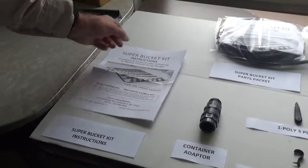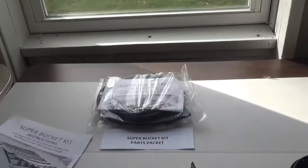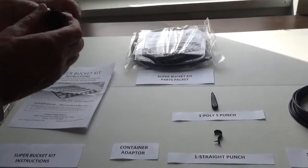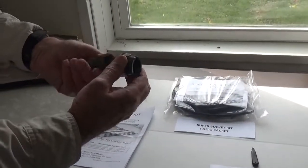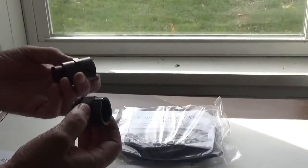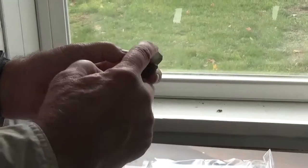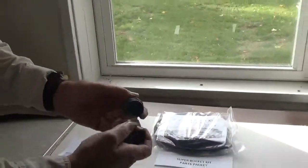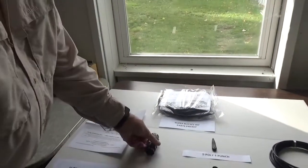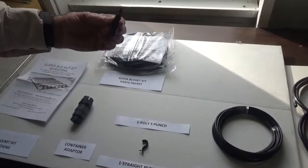Here you'll see our bucket kit instructions and the parts that come in the super bucket parts packet. We have the adapter for our container, which contains a rubber washer, a male adapter, a female adapter, and a connector — a rubber connector with a metal screen filter. We also have a poly hose punch, which is for punching the hole in our sub-main line, our no-hole line.